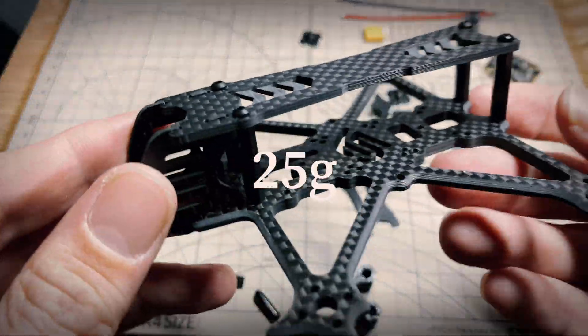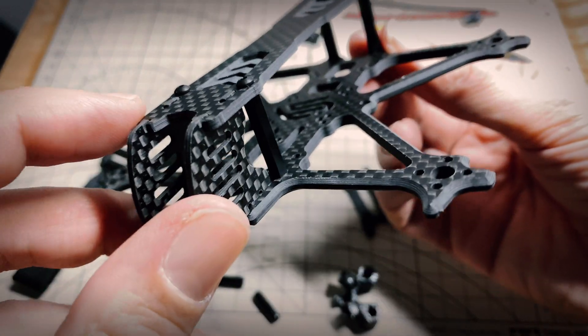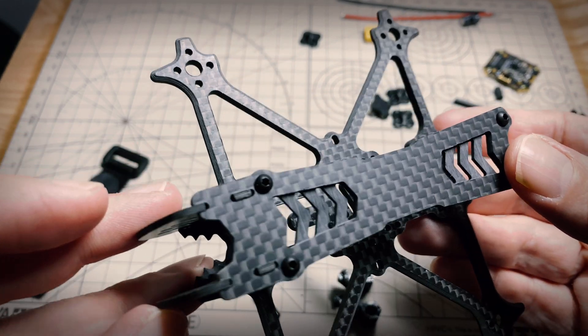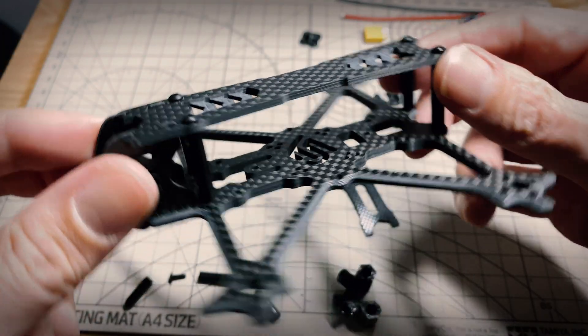I noticed a couple of things - the edges are chamfered, which is pretty nice, but the edges that aren't chamfered are actually a little bit rough. I might need to sand the edges here - I can feel that they're rough and you might even get a little bit of carbon coming off, so you might need to clean the edges up.